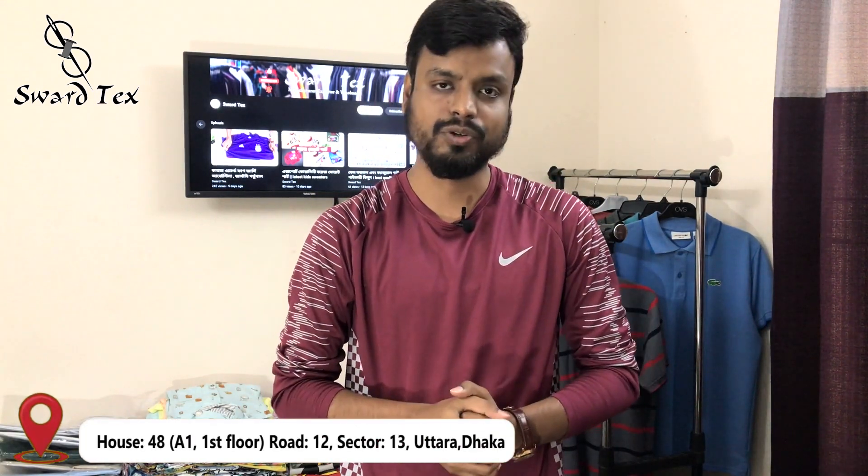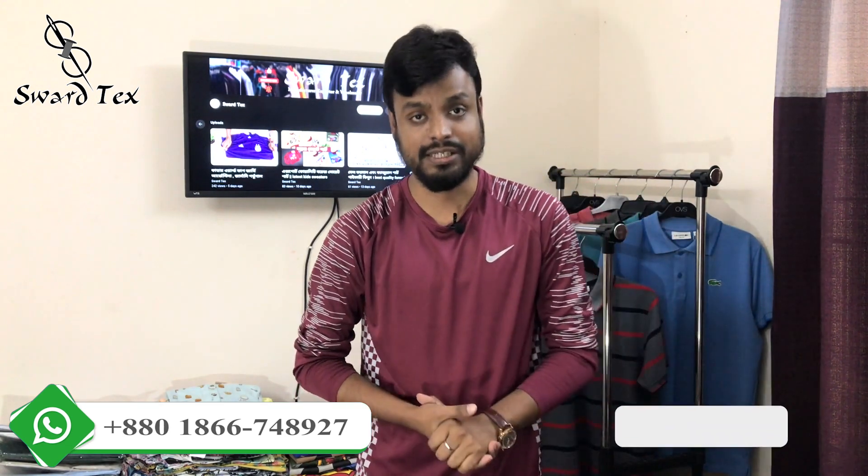We are the first ones to visit our office in the city, and every single one of our customers is welcome to visit our office. Please follow our regularly updated Facebook page, subscribe, and thank you.